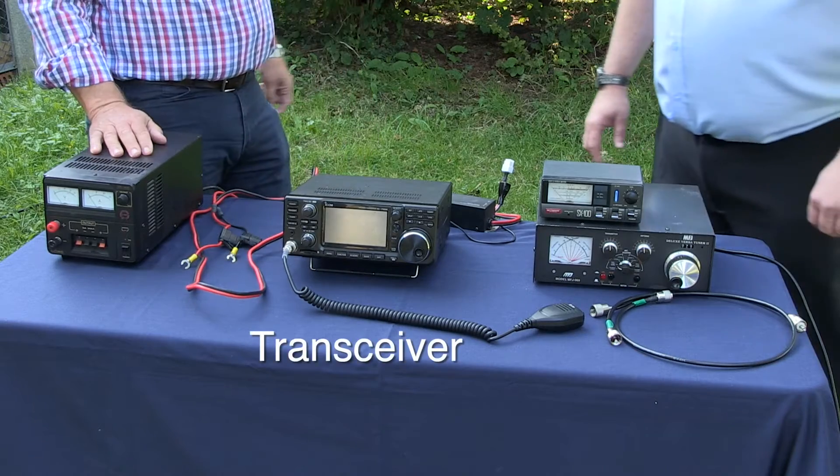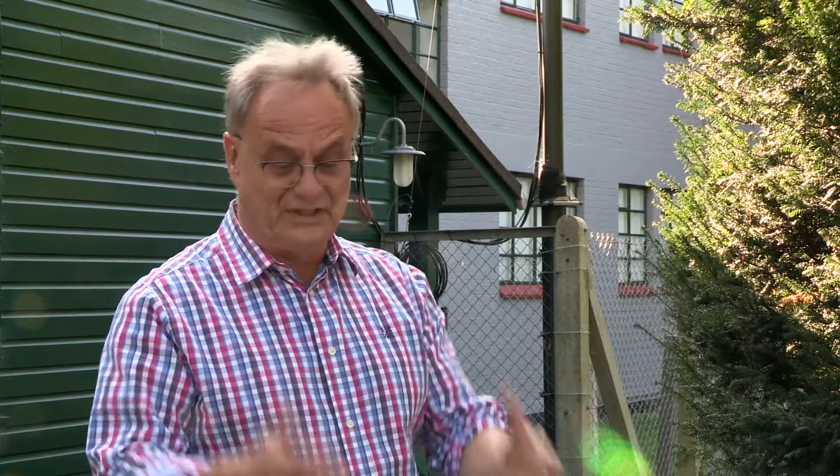This is the radio — the transceiver. Transceiver? Yes, transmitter and receiver. So it does what it says on the tin — it does the transmitting and it does the receiving.